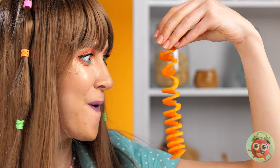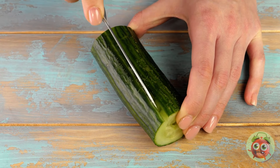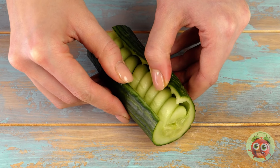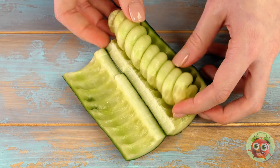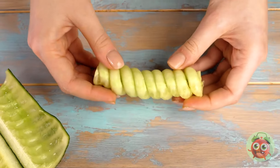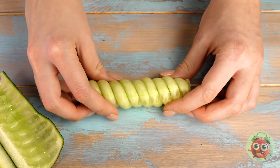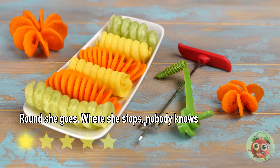Up next: the cucumber — best known for turning into pickles. She managed to make it a spiral while keeping the skin on. It's like that trick where you cut a banana with a toothpick. And just like the carrot, it's a little bit stretchy too. I think she's starting to get mad with power — maybe we should move on.